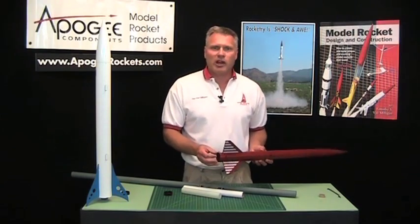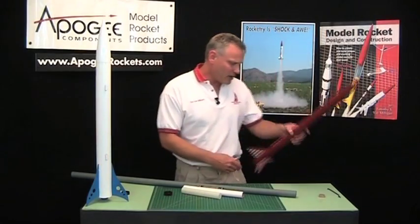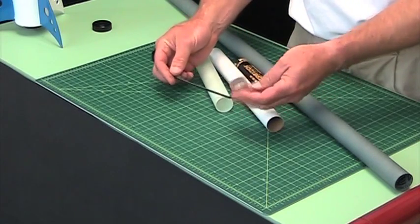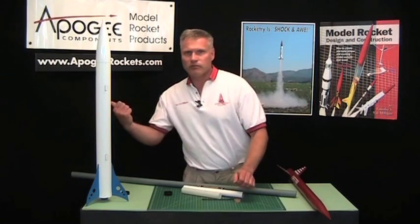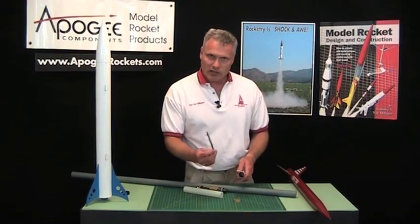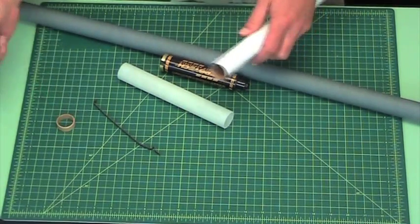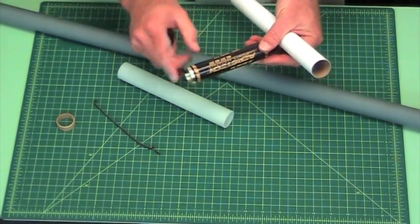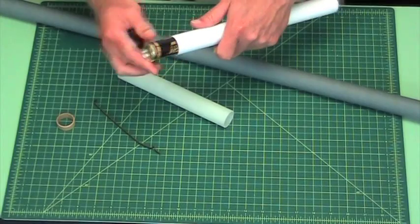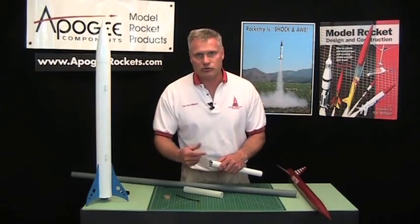Another question that people have is: what do you do about the engine hook? You have to plan in advance. The engine hook that Aerotec gives you on their kits, and the engine block — take those and throw them out. You're not going to need them with the engine retainer system. Take that engine hook, throw it out; take the engine block, or what they call a thrust ring, take that out too. You're not going to need it because the thrust ring is already on the back of the engine. All the high power motors have the thrust ring on the back, so when you put them in, they stop — they don't slide in because that thrust ring is already there. Then the engine retainer just screws on and holds it in place.